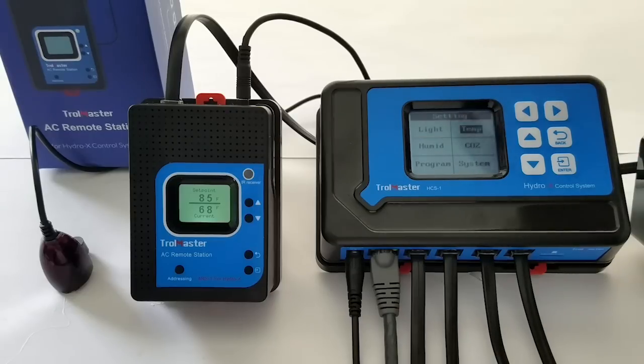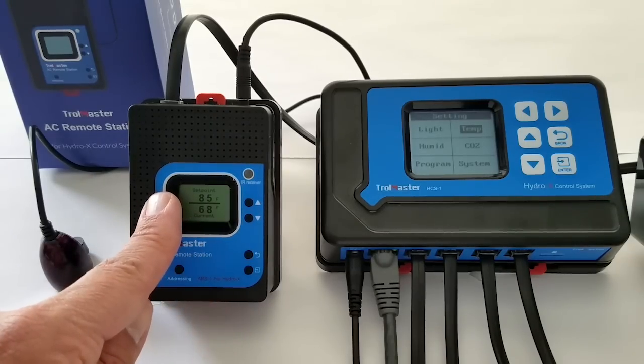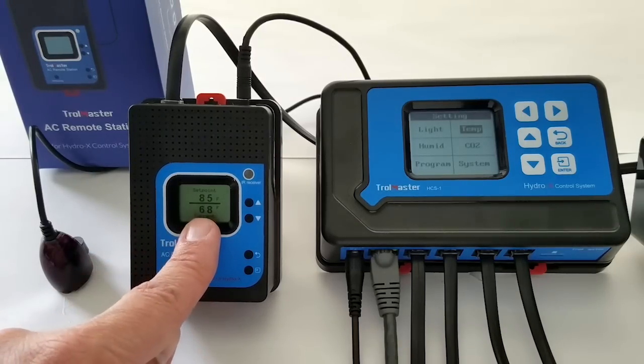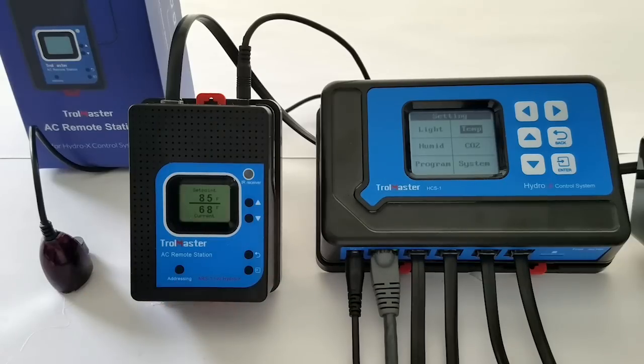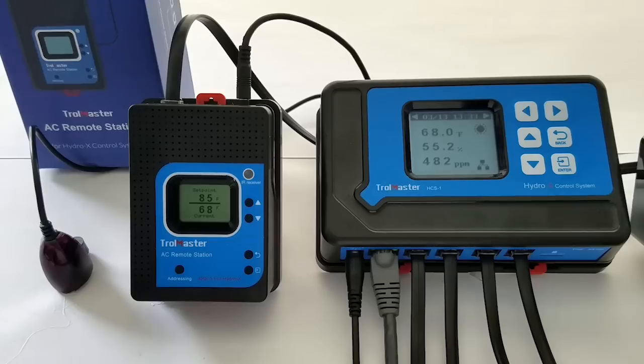Remember, the IR emitter has to be placed in a position in front of your wall-mount mini-split unit so that the infrared signal can be transferred to it. You will notice on our remote here that 85 is the set point and 68 is the current temperature that the Hydro-X has on its remote. So that's it — have a nice day.